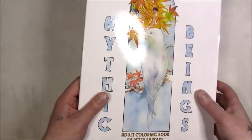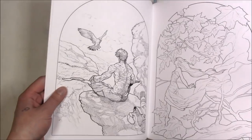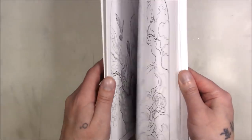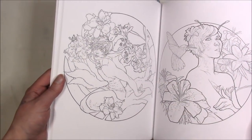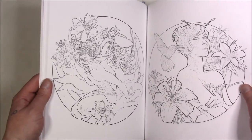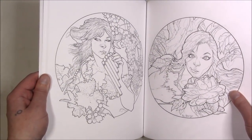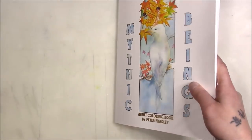This one is 'Mythic Beings' — great paper, and I swear it felt like stealing because it was so cheap. I got it on a Black Friday deal — $4 shipped. I've never gotten a book of this quality for that cheap. Normally it would be at least $20, but I think the art is great and it's definitely very fun to color.